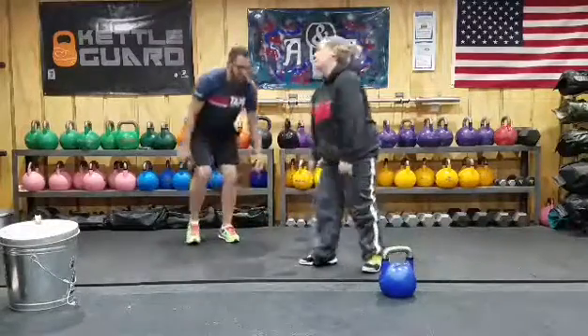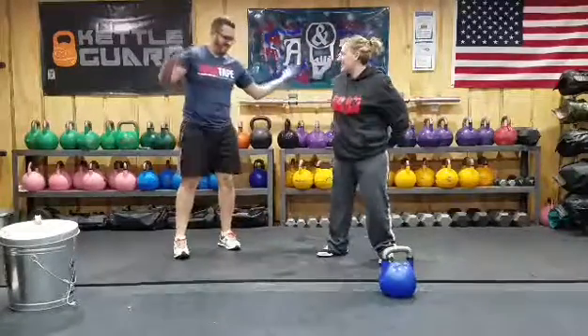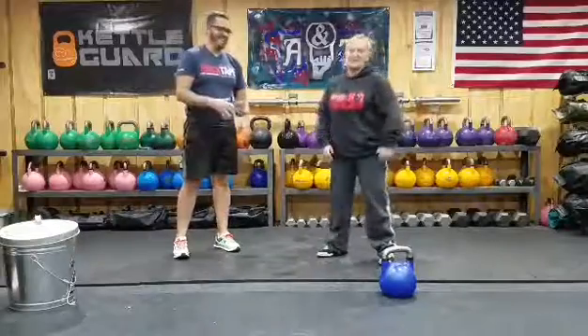See how your quads feel now — that's better, right? Awesome job.